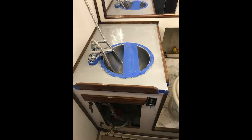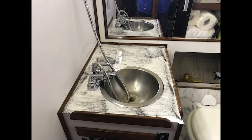One big job I did this last year — which took multiple weekends but I think came out quite nice — was all new epoxy countertops in both heads, the nav station, and in the galley, which you see here.